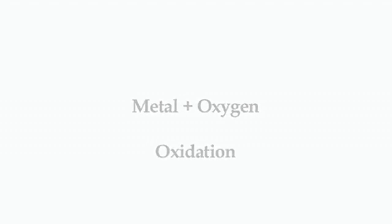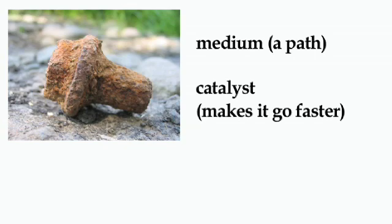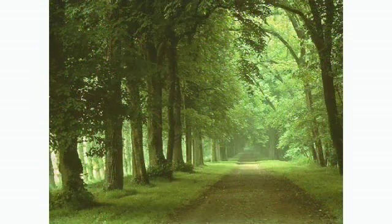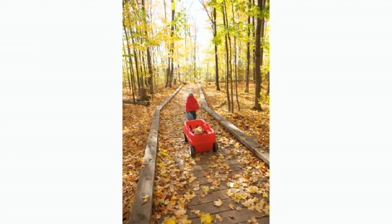There are two things that metal needs to rust: it needs a medium and a catalyst. A medium is somewhat like a path, and a catalyst is something that makes it go faster or easier. Picture yourself pulling a heavy sled. Now picture pulling that sled through a forest with many trees and rocks in the way — that would be difficult, if not next to impossible. Now picture pulling the sled on a dirt path through the forest. The path would definitely make it quite a bit easier.